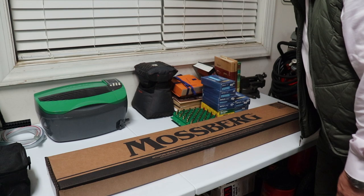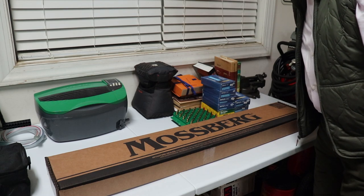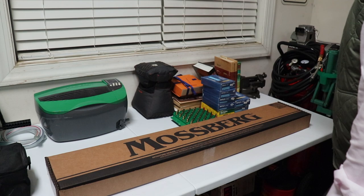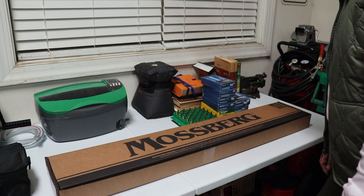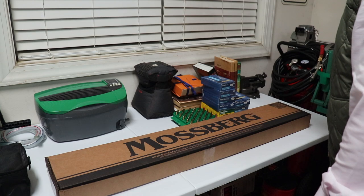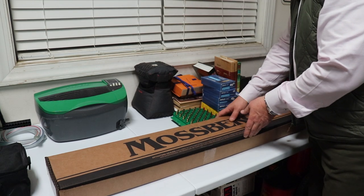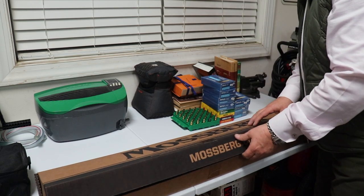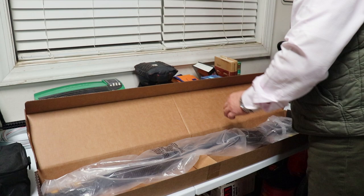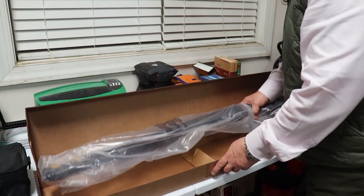Hey guys, welcome back to the Rockford Ordinance. We've got an unboxing video for you today so come on along and check it out. Here she is in all her glory — we don't do many unboxing videos, but I figured since we just got it home, why not lay it out here on one of our reloading tables and see what it's all about. Nice sturdy box from Mossberg — I'm used to those arsenals and AKs, you know, they're like paper, but it's a pretty nice box.